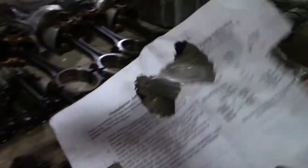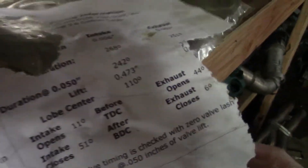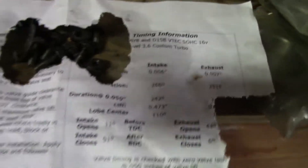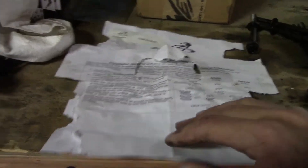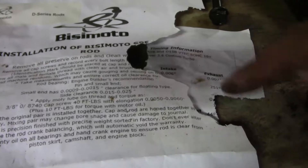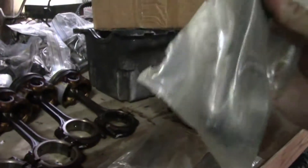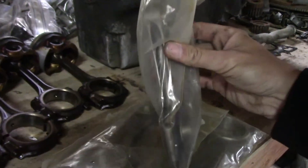This is a Bisimoto 3.6 turbo cam. It looks like a mouse was living in here because all this paperwork is chewed up — there's some cam specs I'll need. I have to send them an email to see if I can get those replaced. There's probably some important information in there. But here are the rods — they've been chewing on those too. These are the Bisimoto H-beam rods.